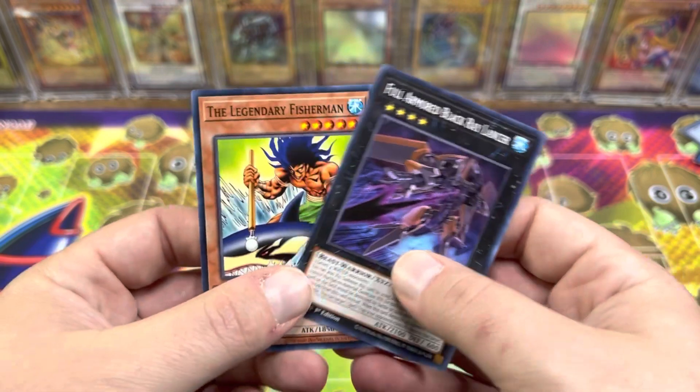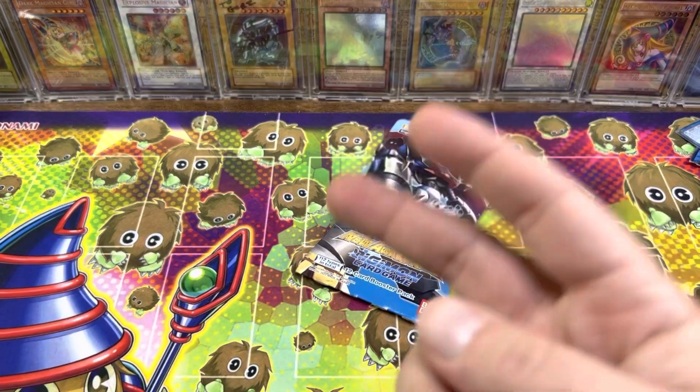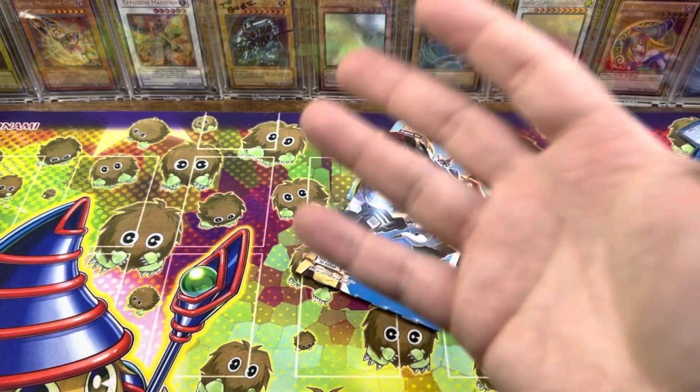Full Armored Black Grey Lancer. Two ultras from six packs of Legendary Duelist, and they were god-awful.